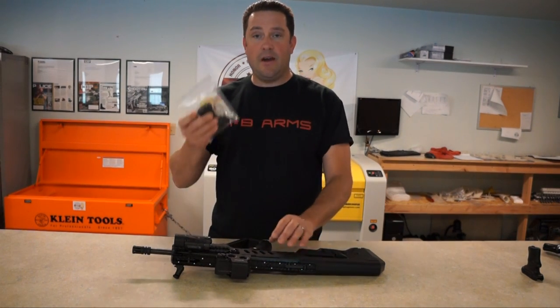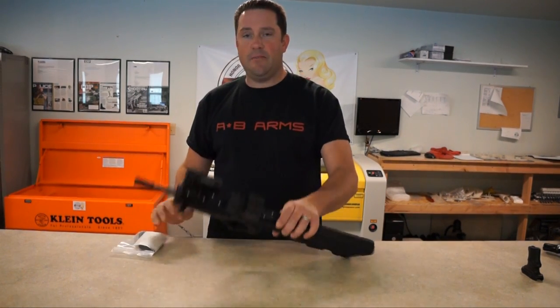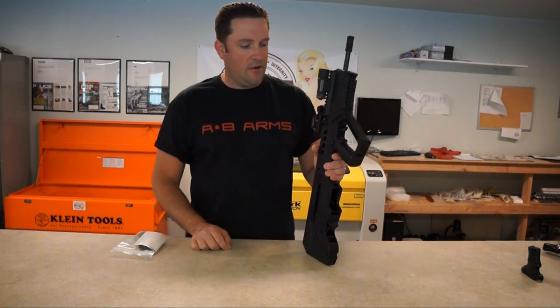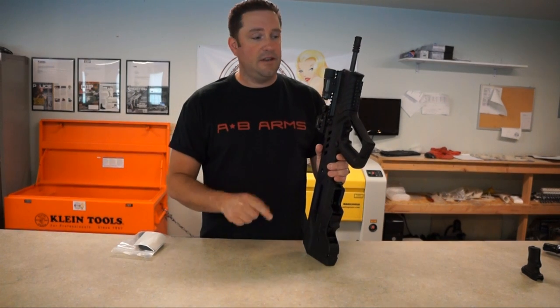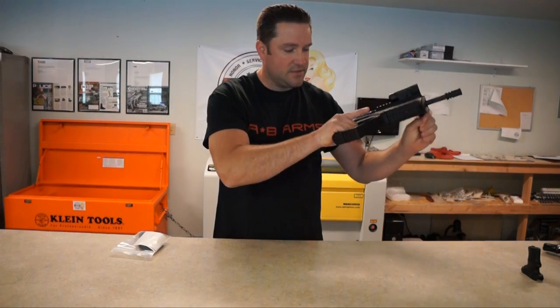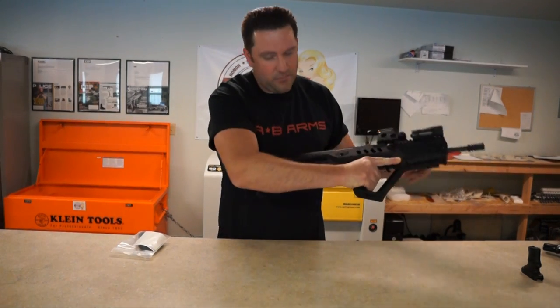I've got my T Grip and I've got my Tabor rifle. First thing you're going to do before you get started doing anything with a firearm is you're always going to check to make sure it is clear and it's on safe. So we're on safe right now. We are clear.